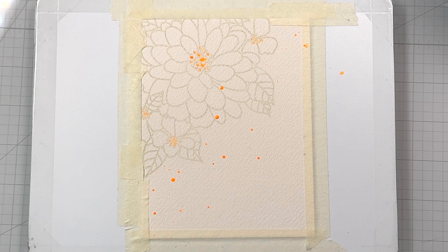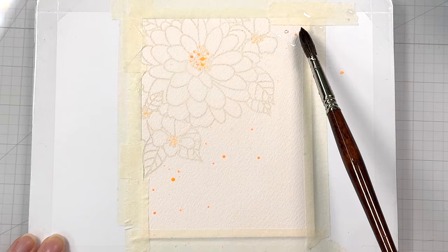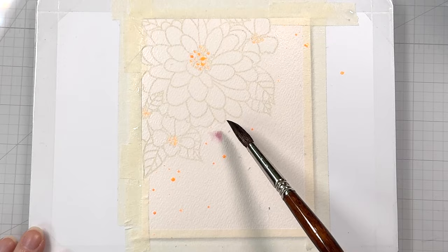Just let it dry naturally or you're going to have a hard time getting the masking fluid off your paper. Once the masking fluid is completely dry, you can use an adhesive eraser to remove any splatters that got on the flowers. Now we're ready to add our first wash of colors, which will act as both an underpainting and our background. So I'm adding some clean water to the paper — I'm not covering everything, I'm just putting water where I think I want some color to be.